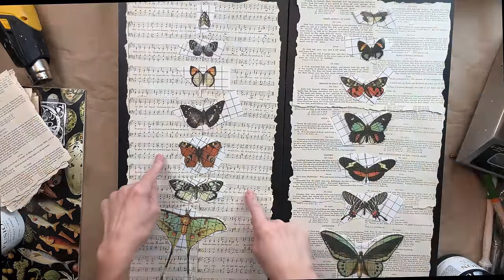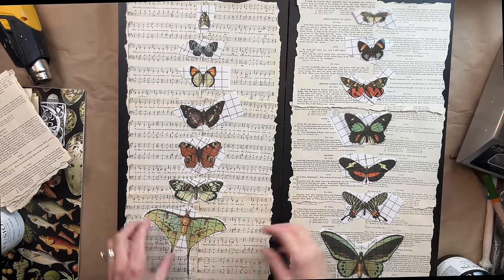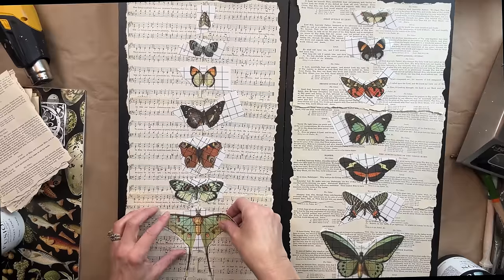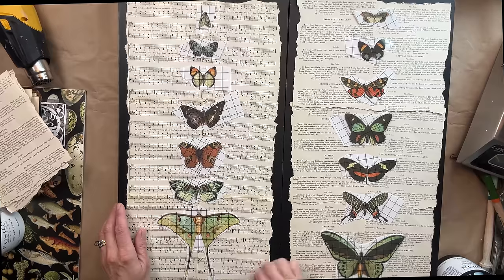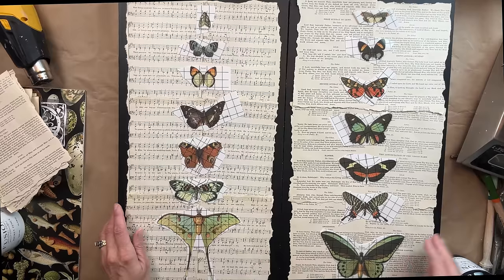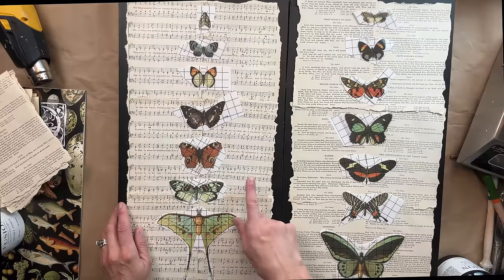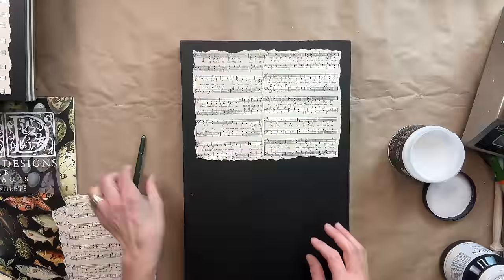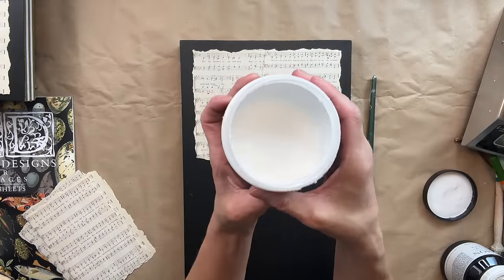Now that I have the six papers, I don't know what I like better — do I like the hymnal sheets or do I like the actual wording sheets? I laid it all out and I kept looking back and forth, and then I decided I was going to sleep on it overnight. So you guys let me know in the comments which route you would have taken: the hymnal paper or the wording paper. I slept on it and I decided to go with the hymnal paper.